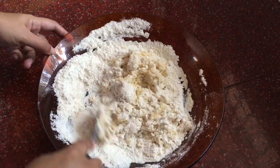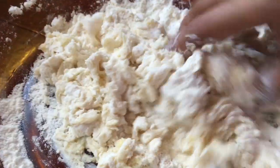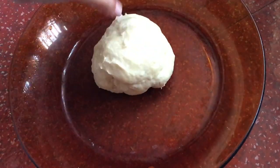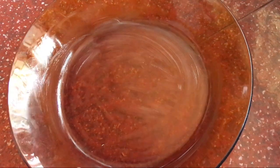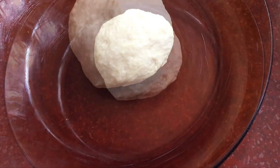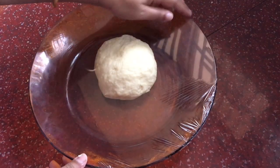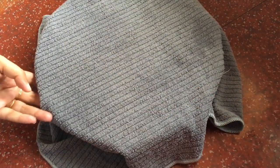Now we will make the whole dough. We will make a nice piece of dough and use all of it. We will grease the dough and cover the dough to rest. We will cover it and let it rest.